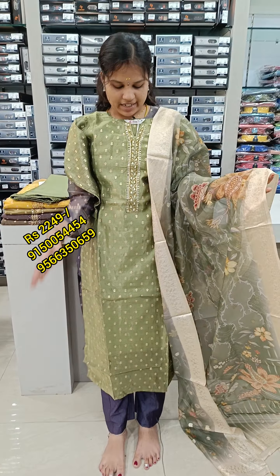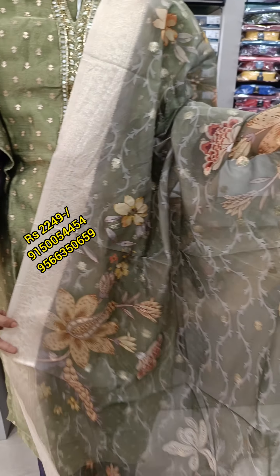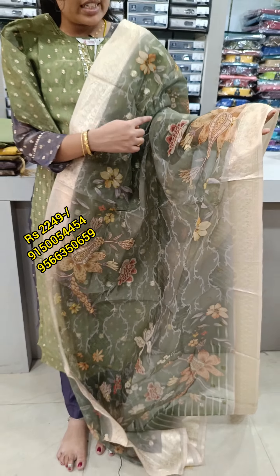This is the top section of the outfit. You can also see the floral design here, as well as the jari weaving detail.